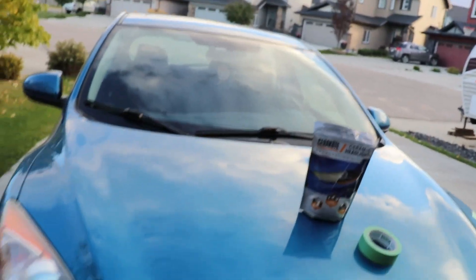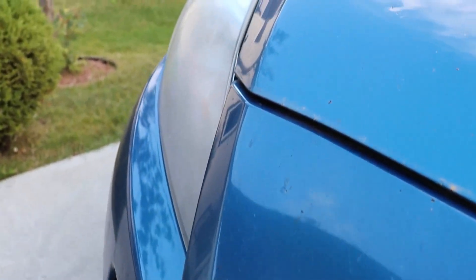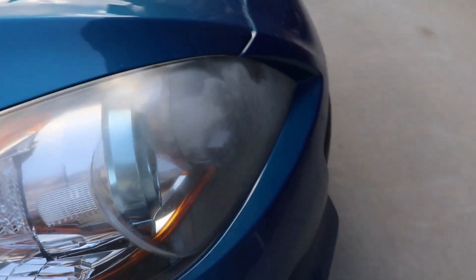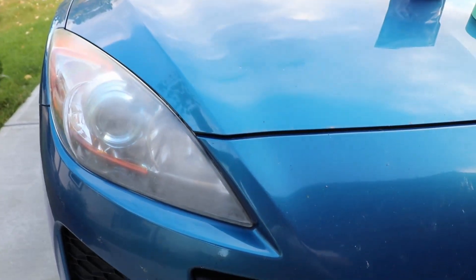So let's take a look at the headlights. As you can see, they're very foggy and it doesn't look very good at all. Now from a different angle you can see the waviness right here. Yeah, it doesn't look good one bit. From head-on from the camera it doesn't look too bad, but it's a little cloudy.